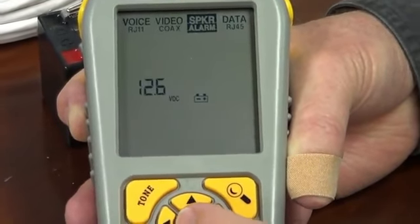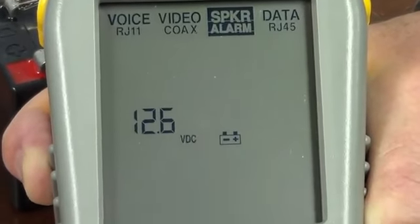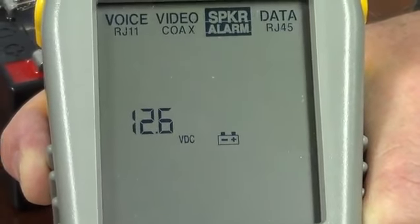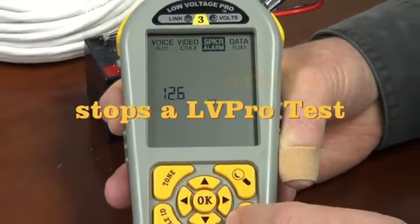In this particular case, you can see the battery is holding just fine with that load, so we have a good battery. Like all other Low Voltage Pro tests, to stop we just press the exit key.